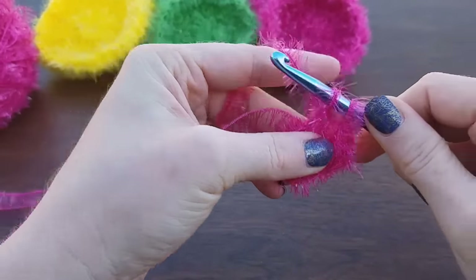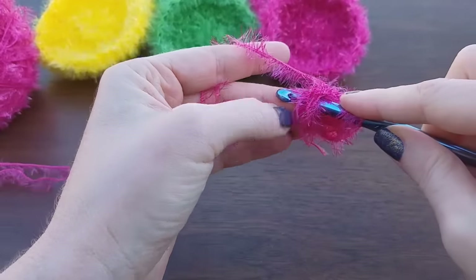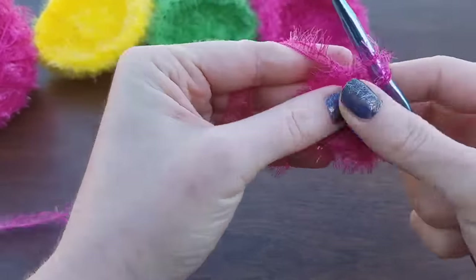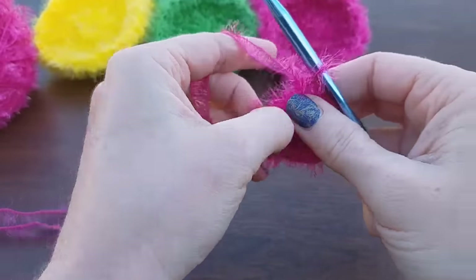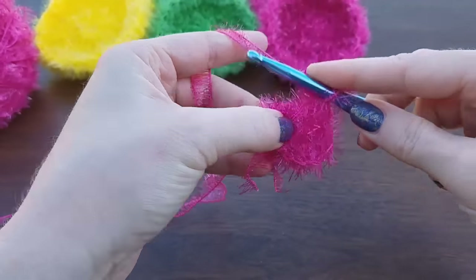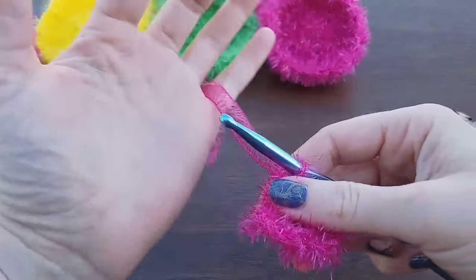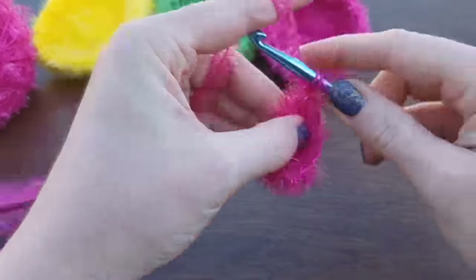Yarn over, pull through two, pull through two. Yarn over, insert your hook into that same circle, pull up a loop. Yarn over, pull through two, yarn over, pull through two. You might have to slide your stitches over. Just go ahead and take your stitches and slide them over. Once you've got a couple of double crochets over there, you can cut the tail off — it's not going to go anywhere. Keep going until you have a total of 14.